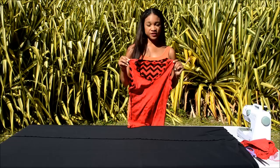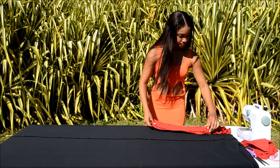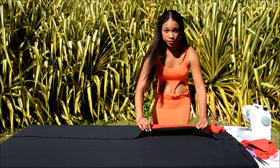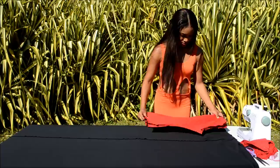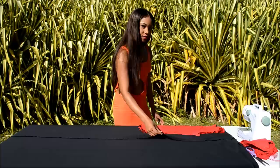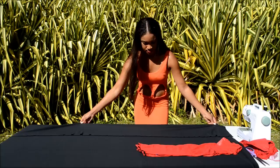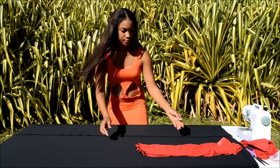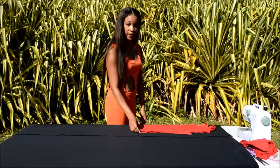Now take the shirt that you cut the sleeves off and fold it in half. Make sure it's even. Then take the folded edge and place it on the folded edge of your fabric. Here's my open edge of the fabric and here's the open edges of my shirt, and the folded edge of the shirt matches the folded edge of the fabric. Make sure it's nice and lined up. I'm going to slide the fabric down a little bit more to avoid wasting fabric, then put my shirt back over it so the folded edges align and I don't have so much wasted fabric.